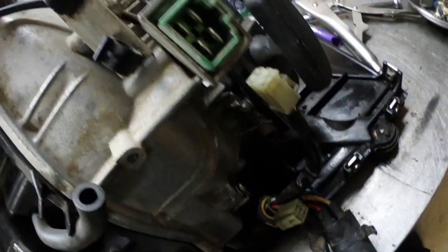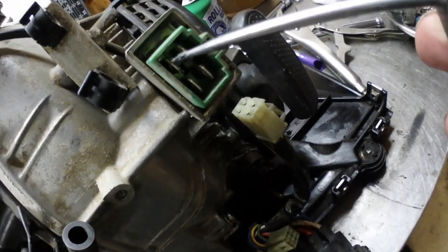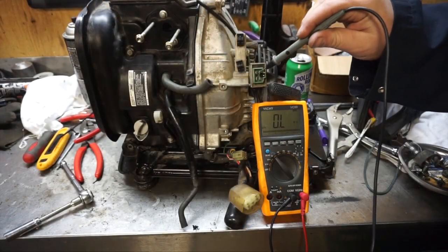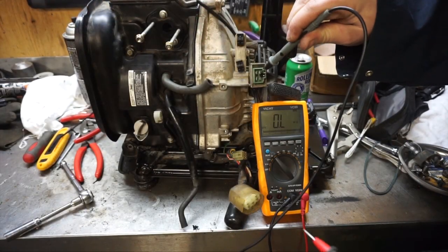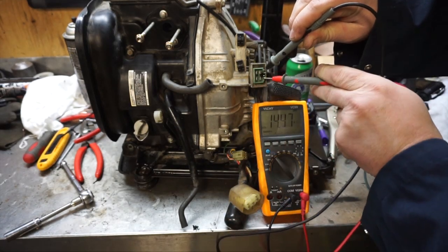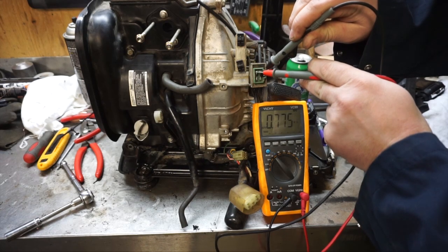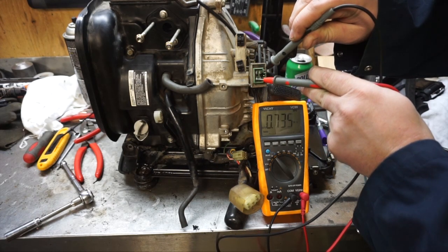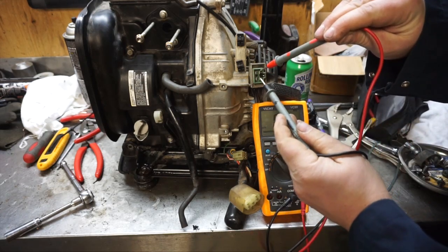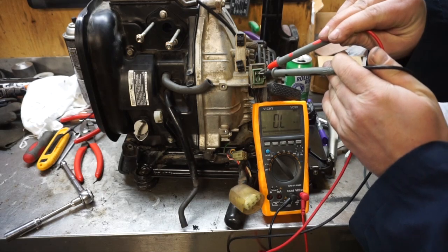Looking at the plug — one, two, three, four. So going on pin one, I should have continuity on two, three, and four. Now if you have your polarities backwards, it's not going to read at all.